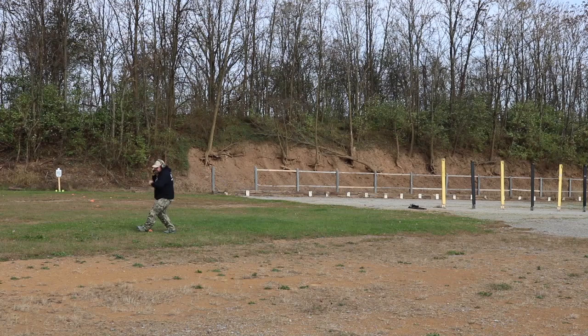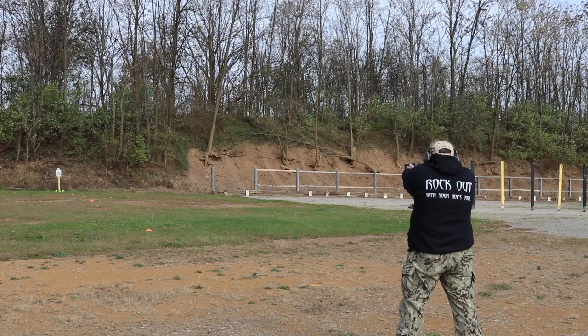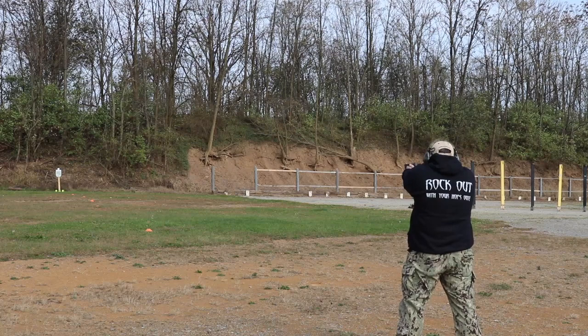If you make a hit, you run back five yards, turn around, come back, and take another shot. If you hit again, you go back another five yards. If you miss, you have to move forward to your last cone and take a shot. If you miss that, you go forward again. We never go closer than 10 yards for safety reasons on steel. You only move back after a hit. When you make a hit from 50 yards, the drill is over.